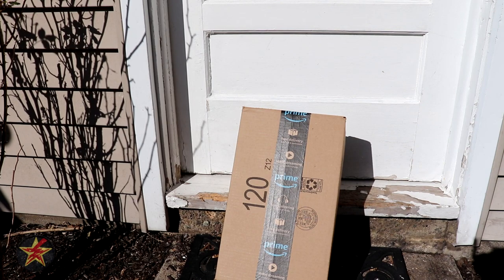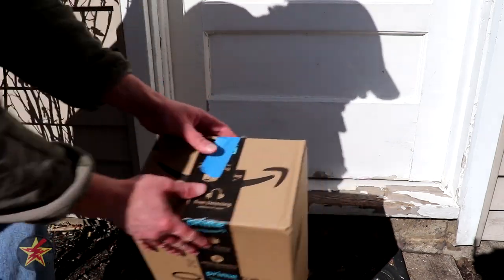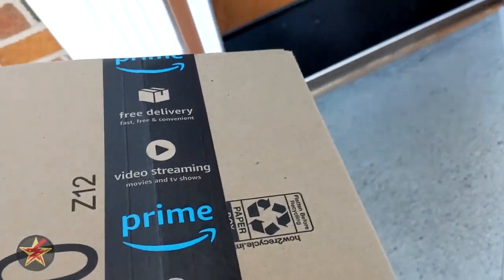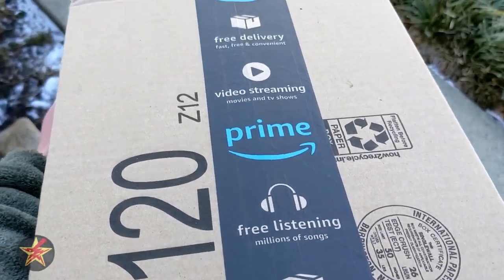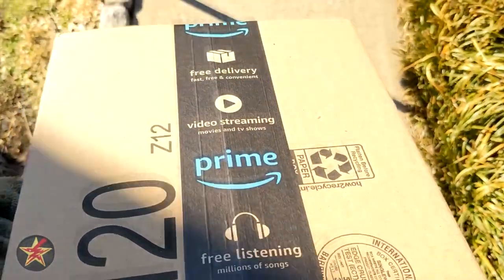Has this ever happened to you? Yes, thank you. Thank you for getting my package. I know they mean well, but man, I really needed this for review. I wish they didn't have it for three days.